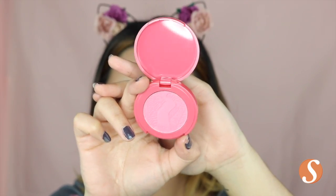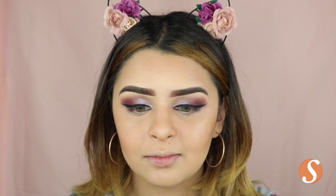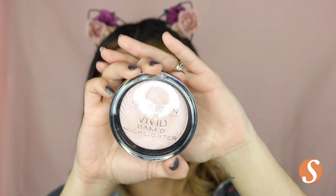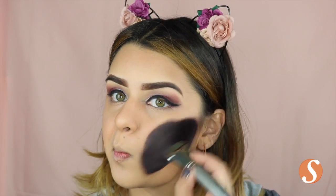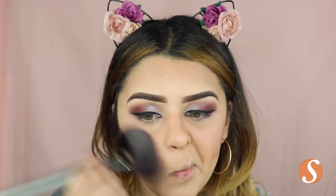Then I'm taking this Tarte blush — I believe it's in the color Pop — and I really like it because it's really pinkish and really bright, and I just thought it would be perfect for this look. For highlighter, I'm taking this Makeup Revolution in the color Peach Lights and I'm just going to apply this on the cheekbones, my nose, and my lips.